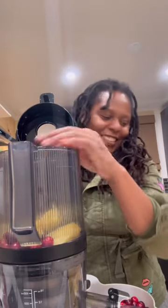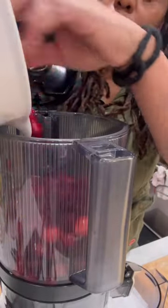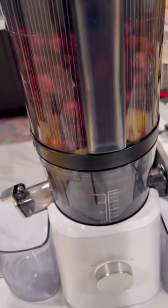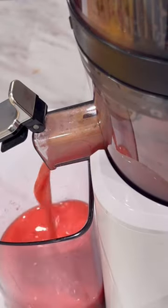Cranberry is not only flavorful for making sauce or stuffing. Did you know that making cranberry juice is also beneficial for your health? So is it worth it to add cranberry to your diet? Cranberry is fairly healthy and can help reduce inflammation.